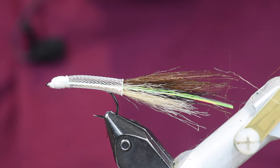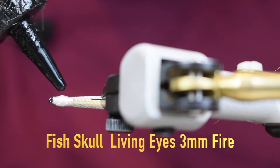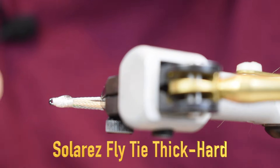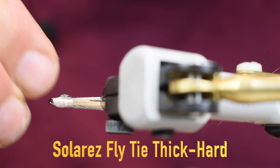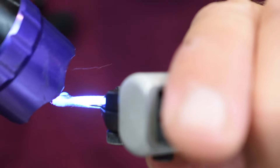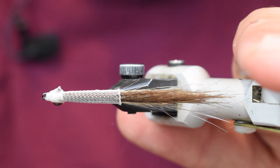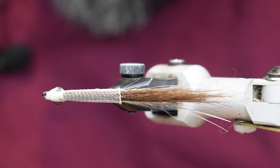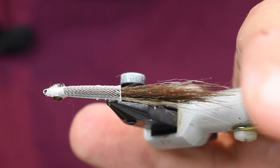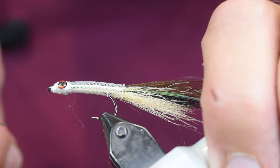Next we're going to put the eyes on. I want to make sure I get all my fibers inside that tubing body. For eyes I'm using three millimeter living eyes on this small tubing. I'm going to take some thick Solarez, put a little dot on the side, put my eye on, make sure it's where I like it - right on the side - then hit it with the light to lock it in place. We'll put one on the other side too: just a little dab. You can use super glue here if you want.